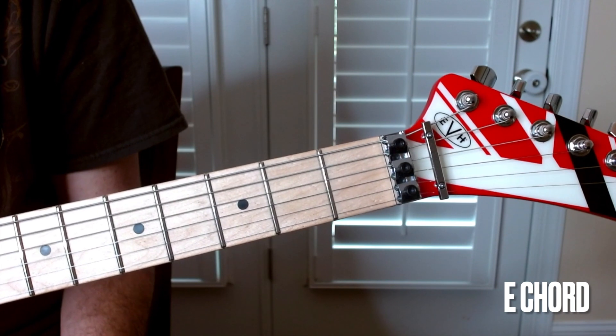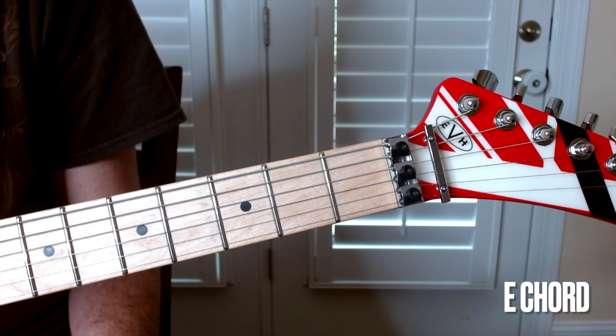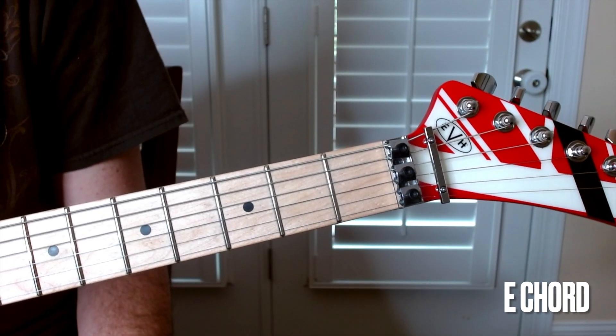The next chord we're going to learn is the E chord. We're going to use all six strings on this one.